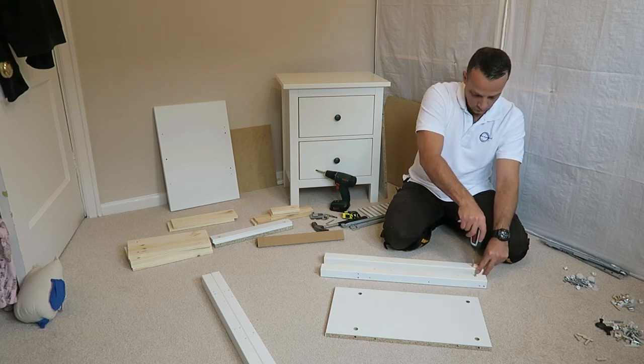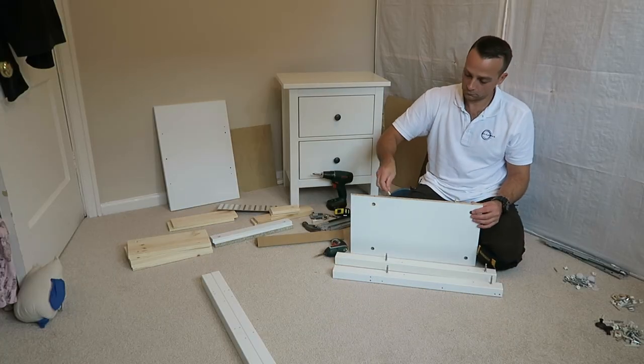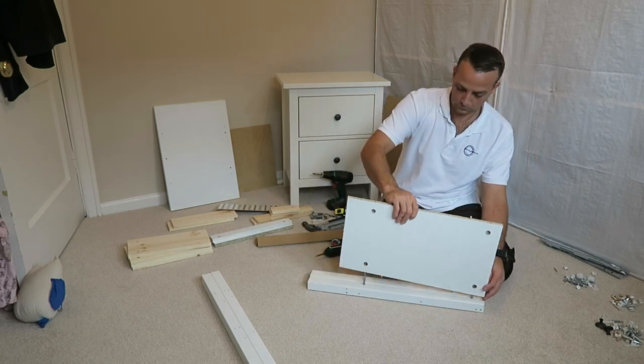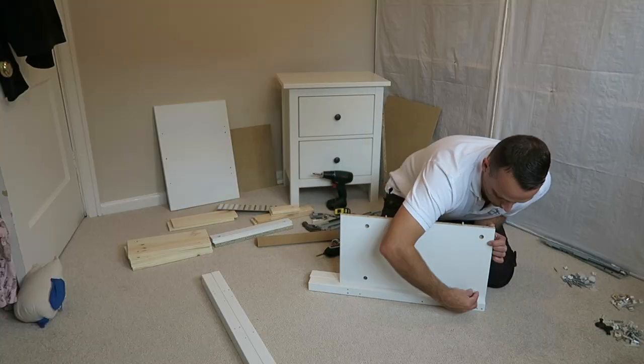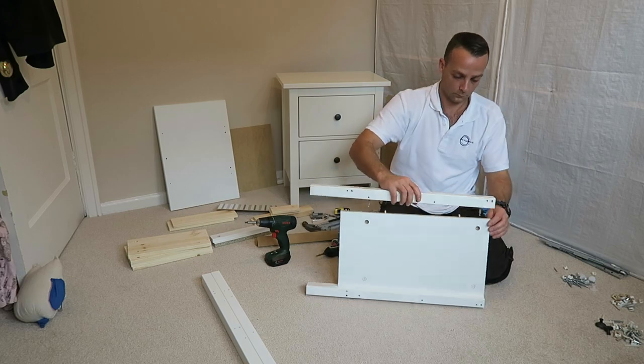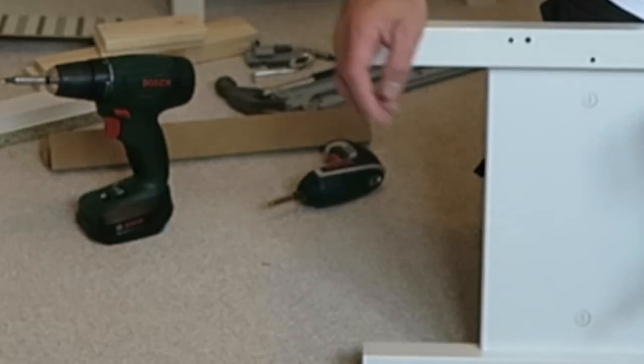Starting with the side panel, we have three parts. Two long ones have two screws on each and dividing panel, two wooden plugs on each side. We can place the dividing part, find the right holes, place the locks and secure it in. Exactly the same on the other side, find the right holes and secure it with the two plastic locks.